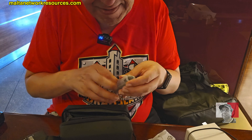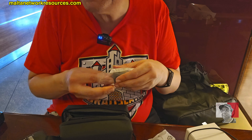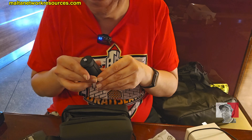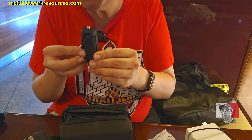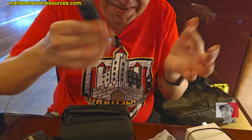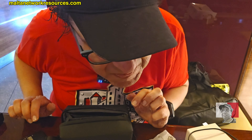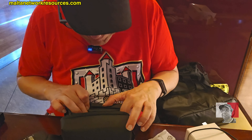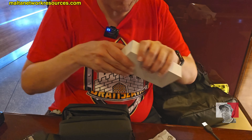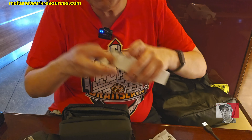Here I have the tripod stand. I have everything now. I'm still trying to see whether there is a flat base or something but I'm not sure. There's more stuff.